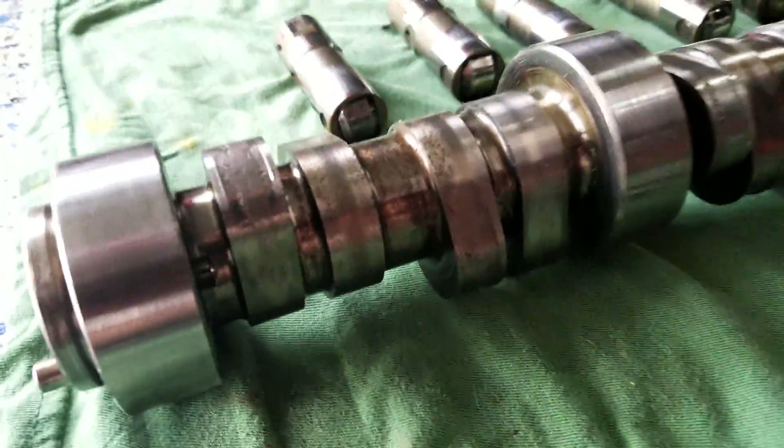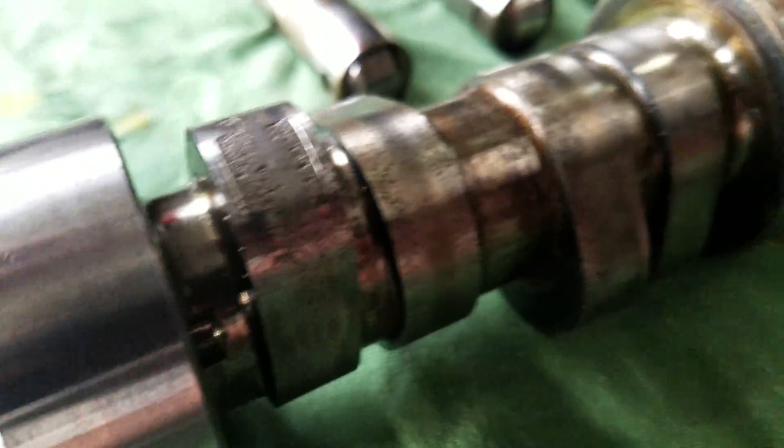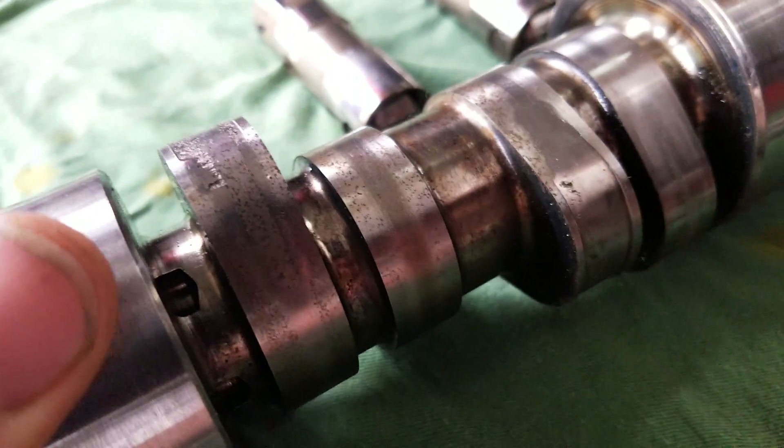Comp cam. Here's one that fell apart. You'll notice the lobes, how they're all pitted.